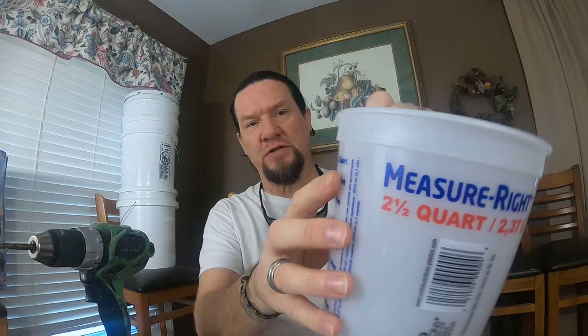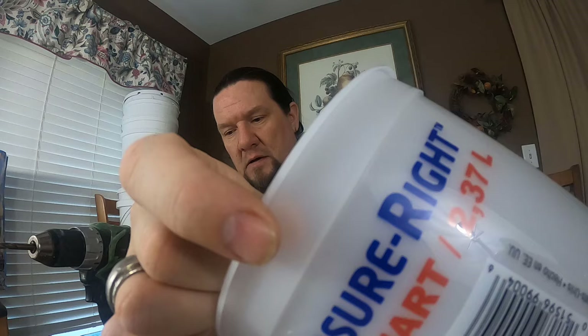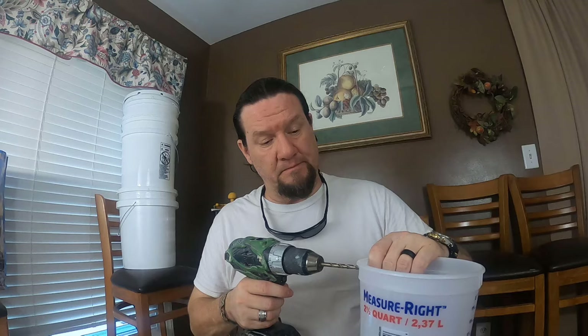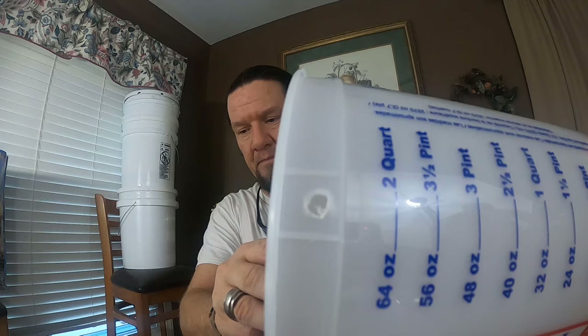The first thing I'm going to do is drill the holes for the handle. Most of these buckets have a thick upper rim and then a thinner sidewall. That thicker rim section near the top is where we're going to drill our hole. We drill two holes, one on each side on opposite sides of the bucket — that's how we're going to hang up our trap.